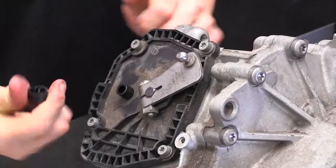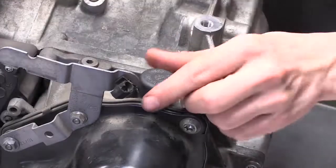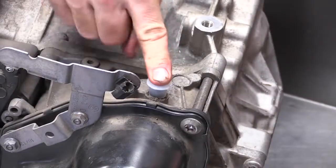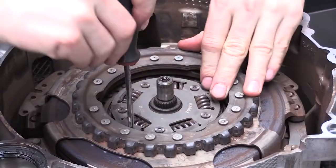Place the transmission on a strong workbench. Before turning the transmission on its side, use the two transmission plugs to plug the breather ports on the transmission. Turn the transmission on its side and use the transmission stabiliser to support it.